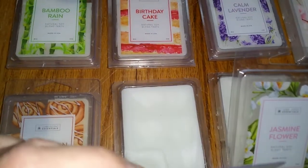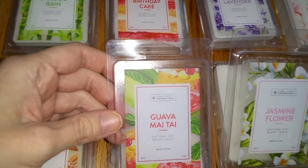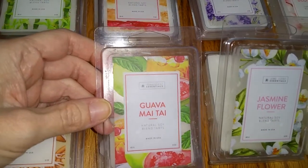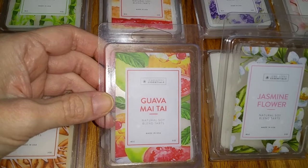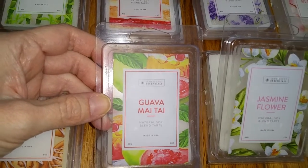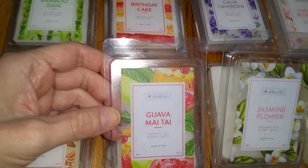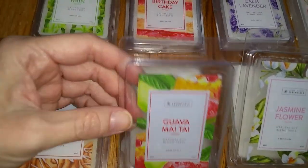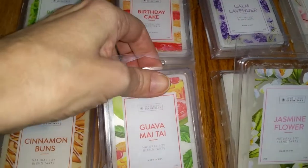Next we have Guava Mai Tai. Notes are guava enhanced by lemon and orange, melded with hints of sweet apple blossom, tropical pineapple, and ripe melon. This one smells like orange with a hint of a tropical fruit note. It smells almost exactly like Bamboo Rain, but it's slightly sweeter with a little bit of that tropical fruit hint. It's a nice scent. The throw was medium, three out of five.